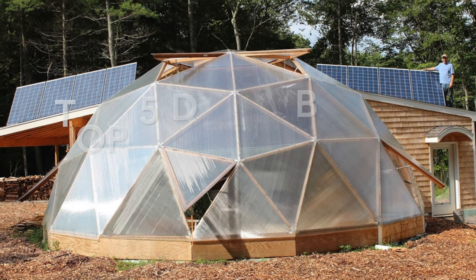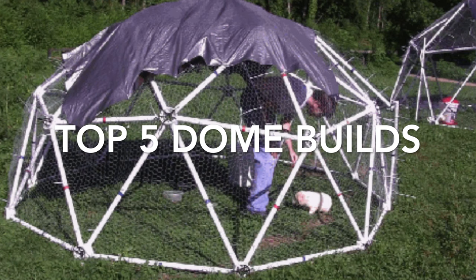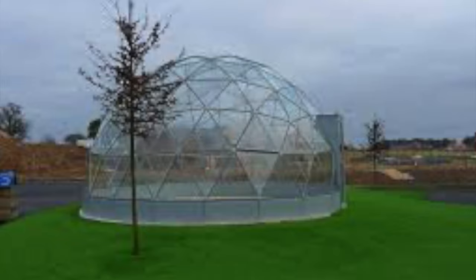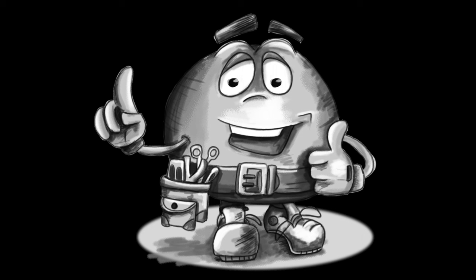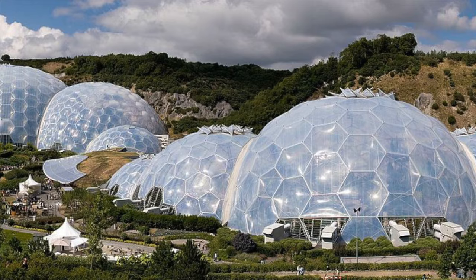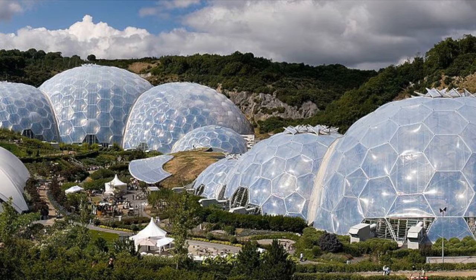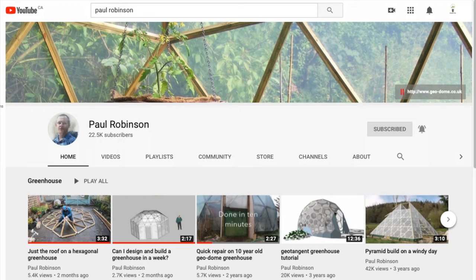In this video, I'm going to explore five popular YouTube do-it-yourself geodesic dome builds to see who's got the best DIY geodesic dome greenhouse videos. There are a lot of videos out there showing you how to build a geodesic dome greenhouse. Some are great and some are not. I'm going to talk about my five favorite dome builders and a little bit about each of the domes they build in their videos. You're going to find links to each of the builders' channels in the description below. Let's get started.